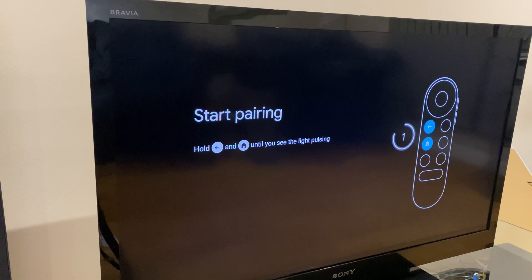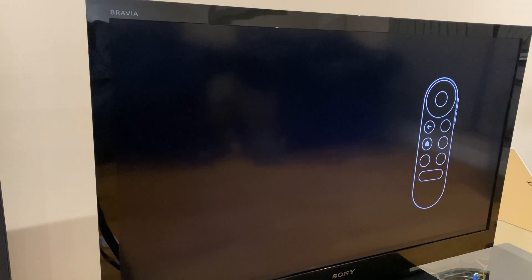The first thing it wants us to do is pair the Chromecast remote control to the Chromecast. Press and hold the back and home button until you see a flashing light on the remote control, then you can release.